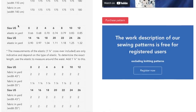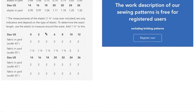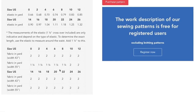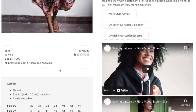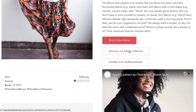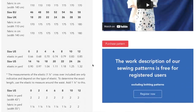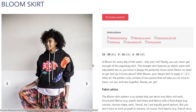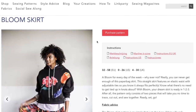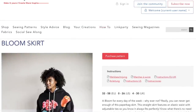The ties are on both sides which is an interesting little twist. The size range is zero to 26, and here are your fabric requirements. Their size chart is somewhere in the instructions — I remember it being pretty inclusive. You have to download the instructions to get the size chart, which is a little funky. So that's the Bloom skirt.